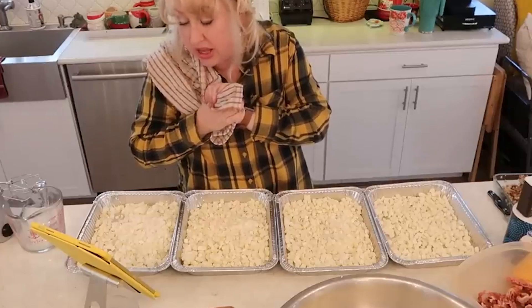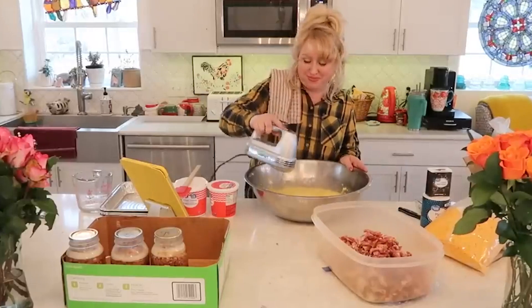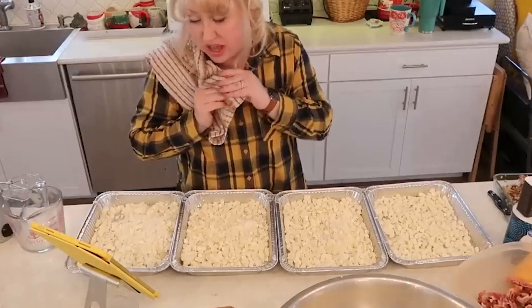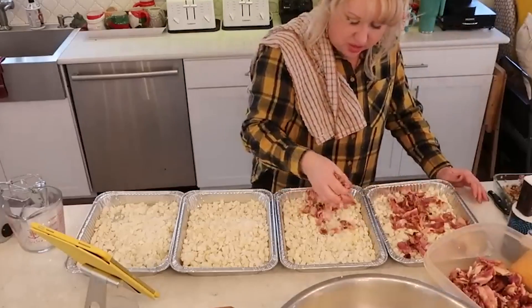Thank you for spending the evening with me as we got this big freezer cooking time done. I will see you very soon with another brand new video — bye bye!